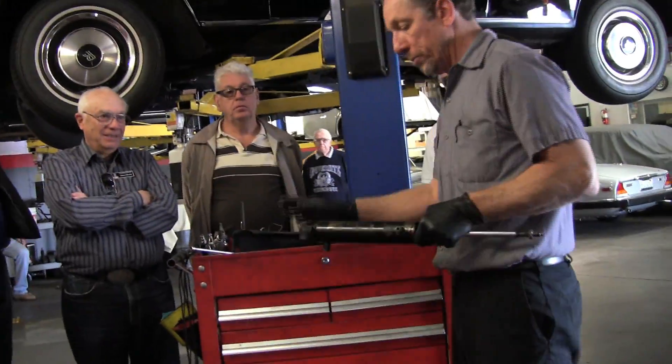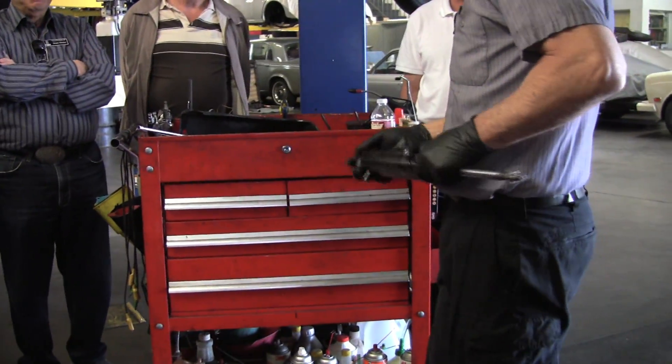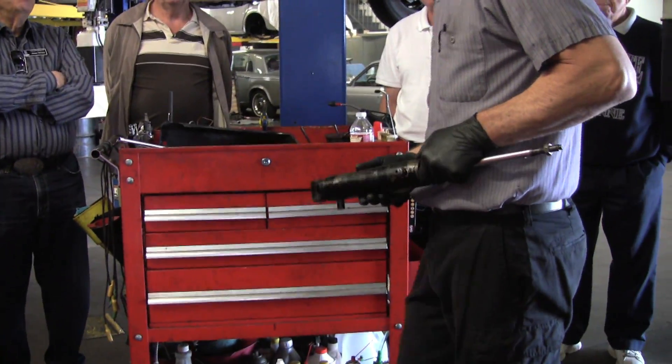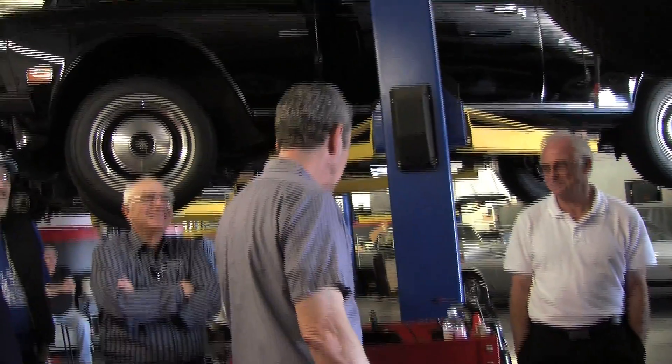If you're restoring the car, you're going to want to paint this before you do it — properly prepped, primed, painted, dried for days, and maybe a little color sand and polish. Yeah, because it's a suspension part — that white glove inspection.